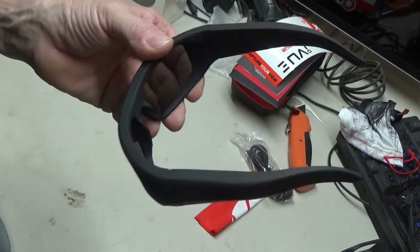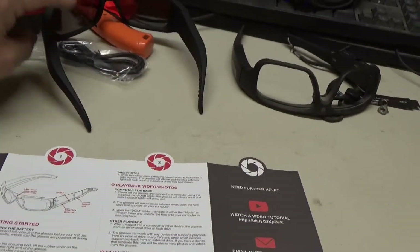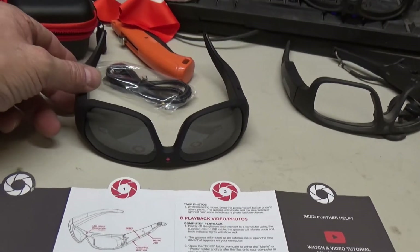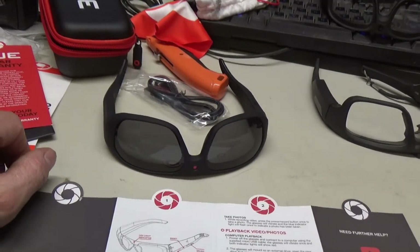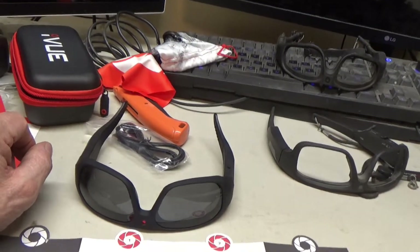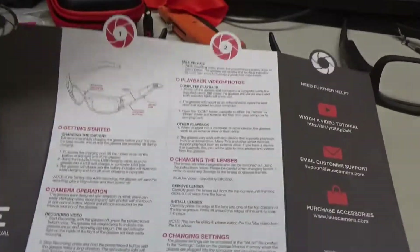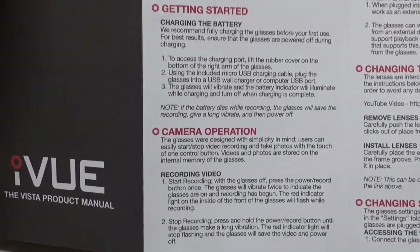After reading the directions, I find there is no micro SD card on this — it has to be plugged into a computer to get the video out of it. I'm not sure if it works with an iPhone. I use iPhones, not Androids, but it can probably work on a phone somehow. I'm going to hold this steady and try to zoom in so you can pause the video and read these directions.